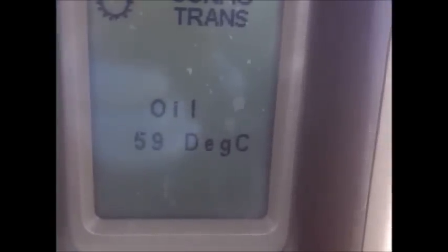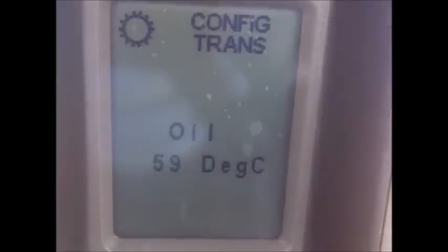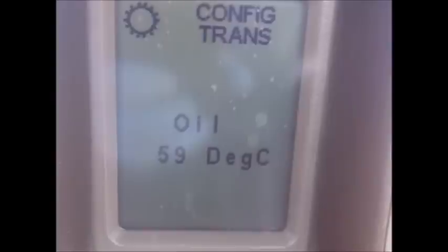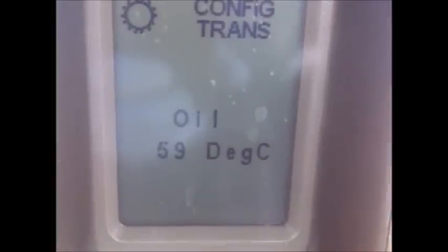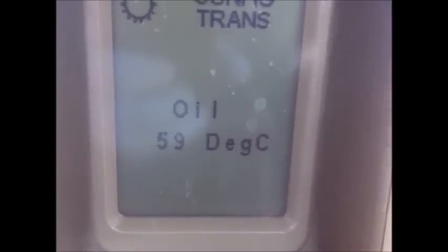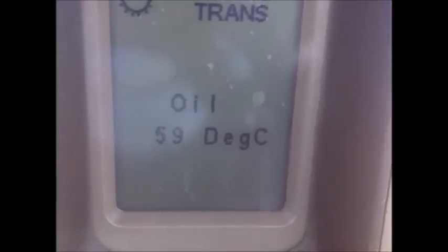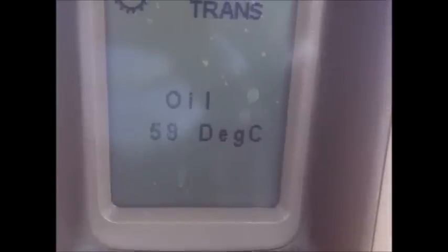I've got a flow meter in one of the remote valves restricted to flow just to warm the oil. We'll come back when the oil is warmed up.